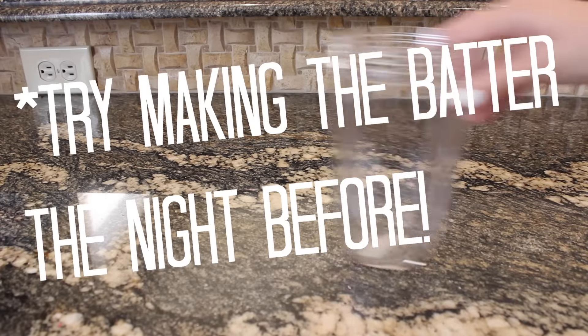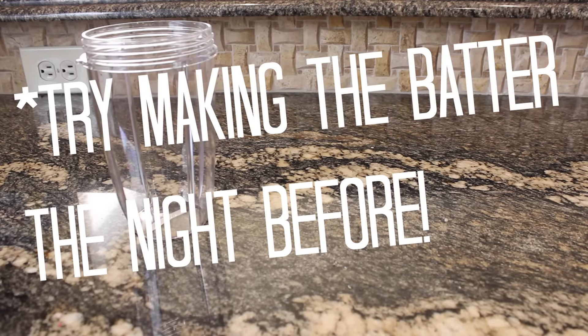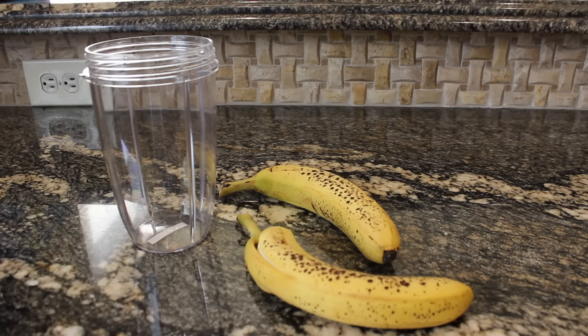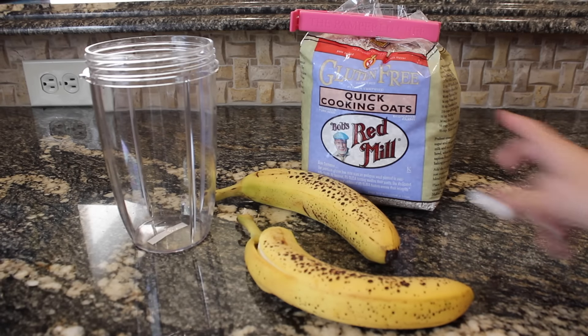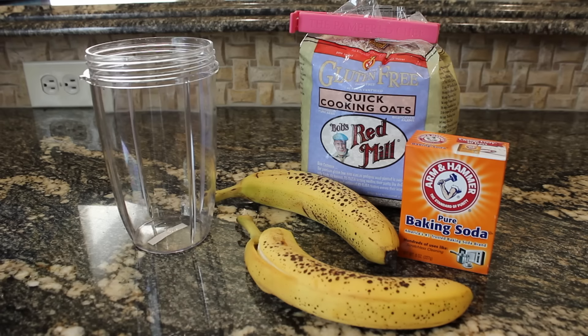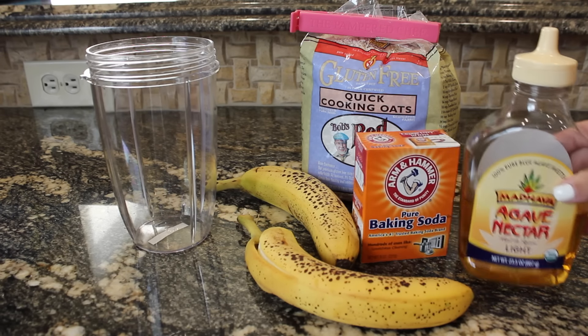The first recipe is some super simple pancakes, and all you need is a blender. I use a NutriBullet blender cup, some bananas, and some eggs. You could stop there, but I decided to add some more stuff — I added some oats, baking soda to make them a little bit fluffier, and some agave nectar to sweeten them a little bit.